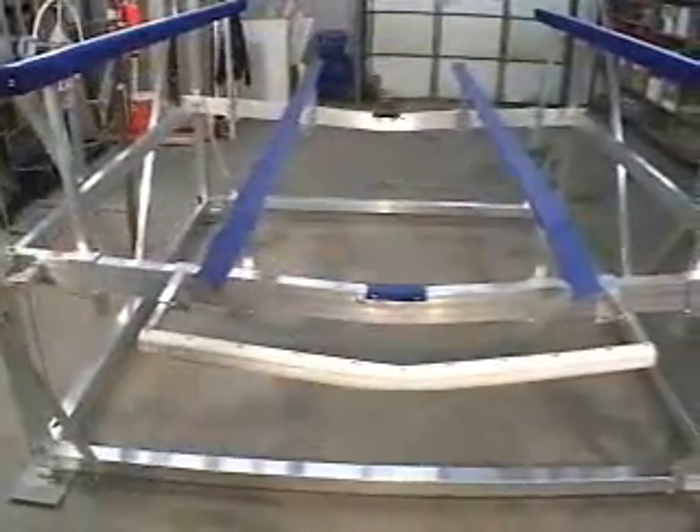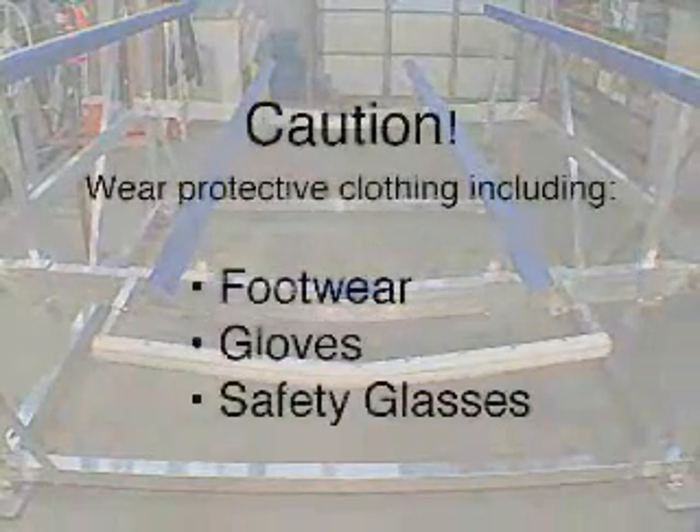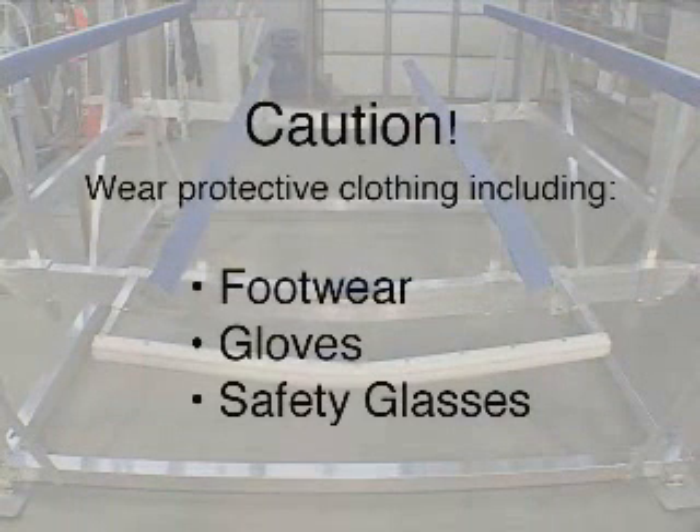Your ShoreMaster lift is now ready for installation. Remember, safety first. Wear protective gloves, clothing, and eyewear when installing the lift.